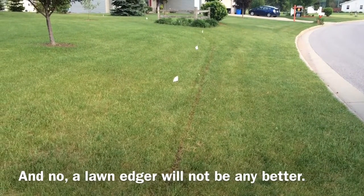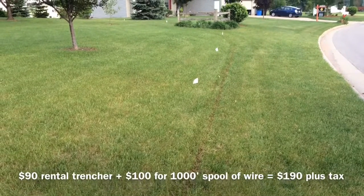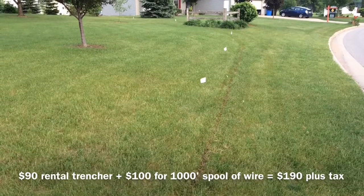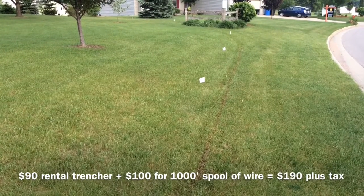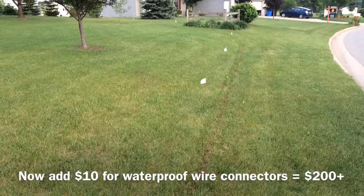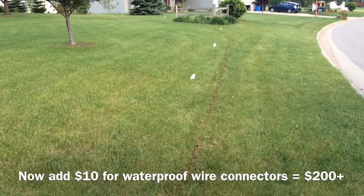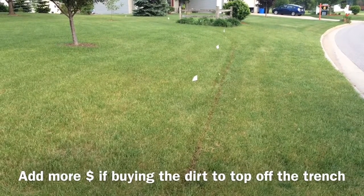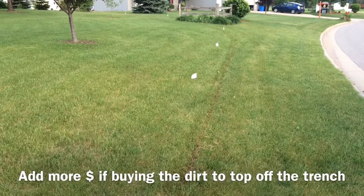The rental trencher is going to cost you about $90 for the day, however you're going to be stuck with a two-inch wide trench, maybe two or three inches deep, that does not yet have the wire in it. So first you have to cut the trench, then you have to lay the wire in the trench by hand on your hands and knees.